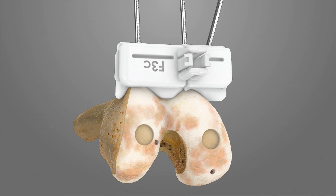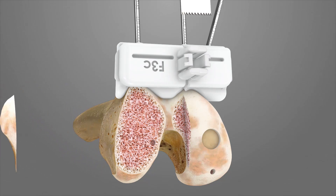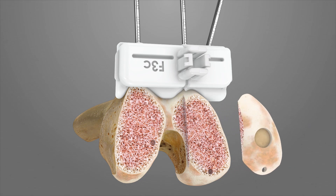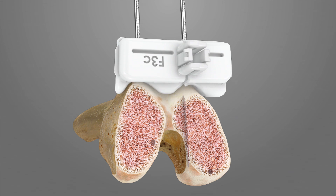The F3C iJIG has a patient-specific surface that extends over the trochlea and may or may not have a step cut depending on which option preserves the most bone. If a step cut is present, use a reciprocating saw blade along the step to complete the cut. Next, use the oscillating saw blade to complete the distal medial and lateral resections. Make sure that the saw blade is at a slight angle when inserting it into the captured slot. The saw blade must touch bone prior to the initiation of the saw. Remove the F3C iJIG.